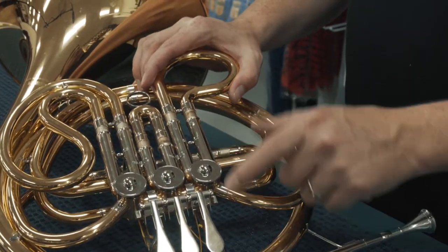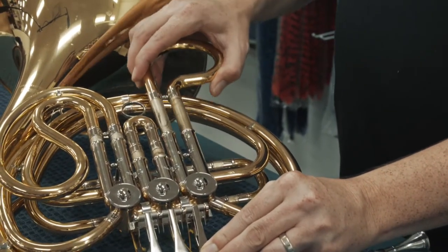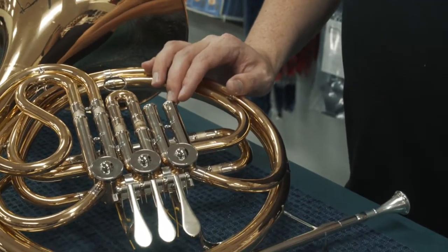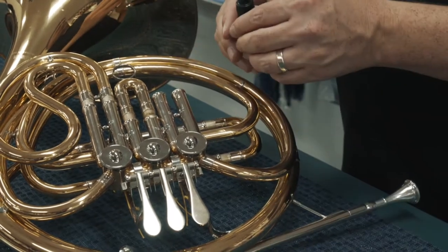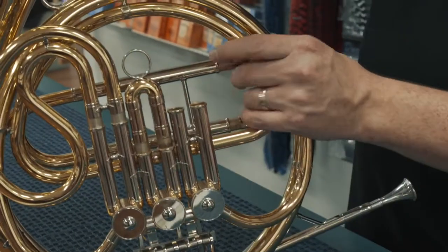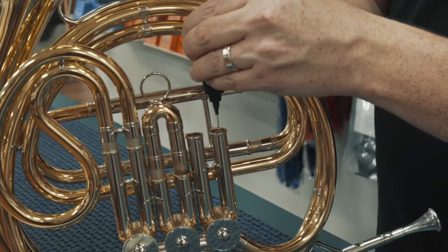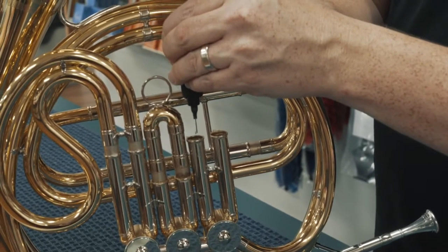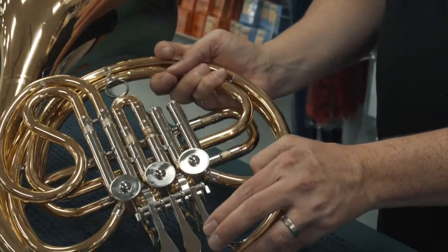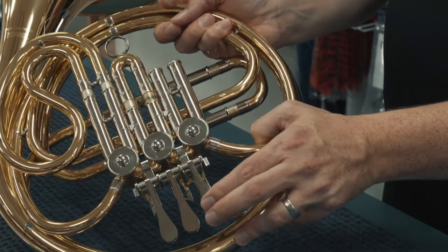We're going to take off the first slide. I'll press down the valve to release the pressure and slide the slide out and put it to the side. Then I'm going to take my bottle of oil and holding the instrument straight up, put a couple of drops in each side. Then I can press the rotor up and down to distribute the oil.